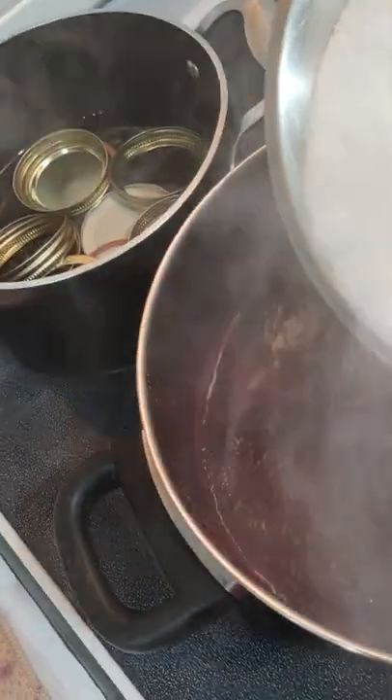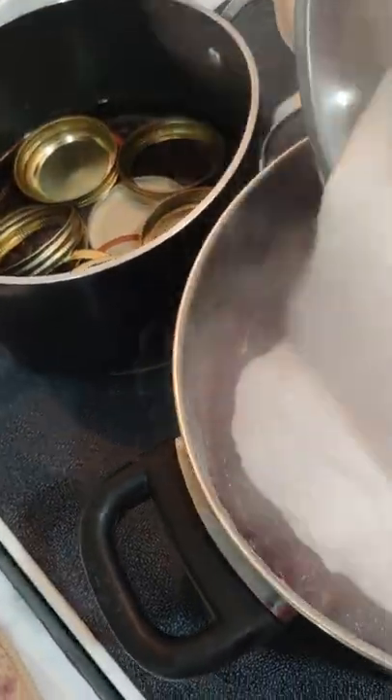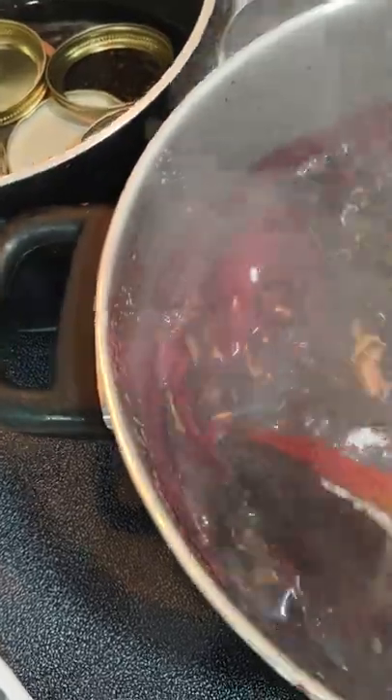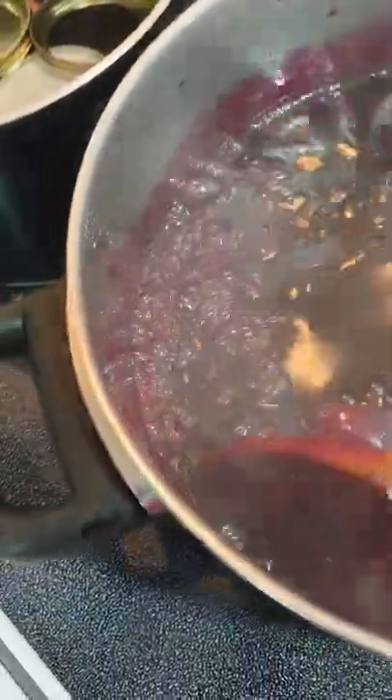Now this is coming to a boil that you can't stir down. So I'm going to add my 7 cups of sugar, all at once. This looks like diabetic in the making! I'm just going to continue stirring this, bringing it to a full boil again that you can't stir down.